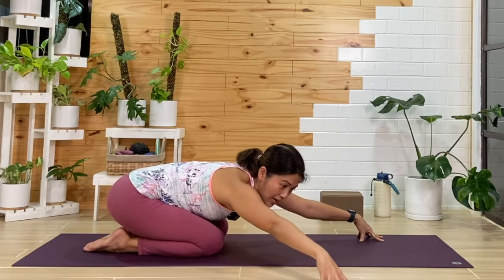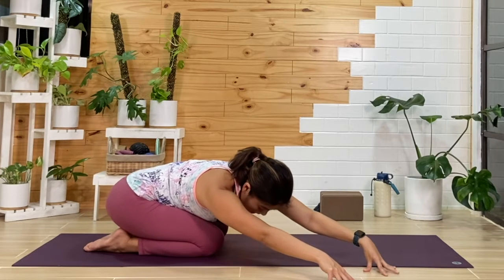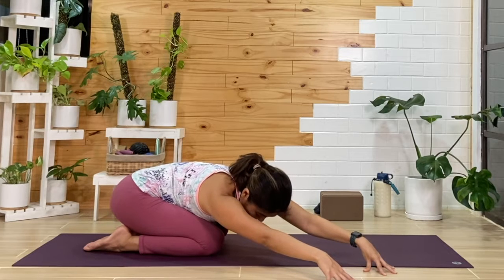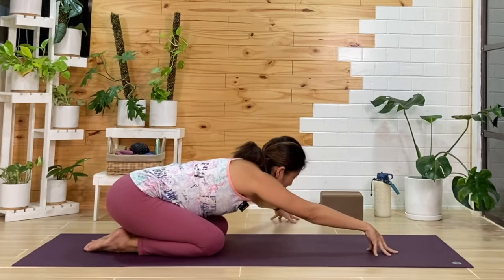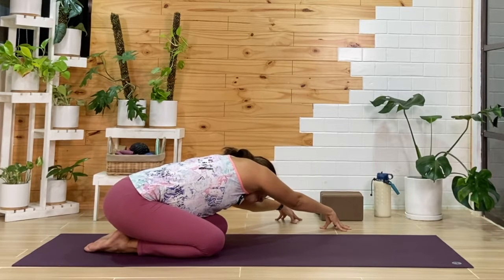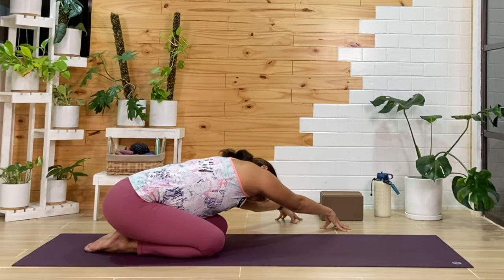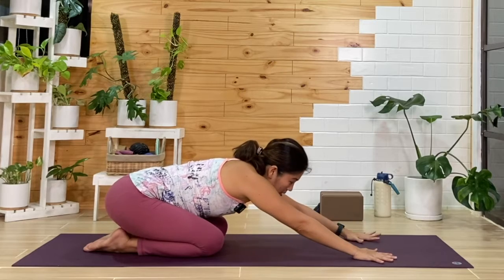From here, we'll reach the hands over to the right side as much as you like — you can even press your hips to the left. One more breath here. Then from here, we'll come back to center, still on our fingertips, and we'll reach on over to the left side. As your hands reach to the left, your hips can press towards the right. One more breath, then from here, we'll release and come back to center.